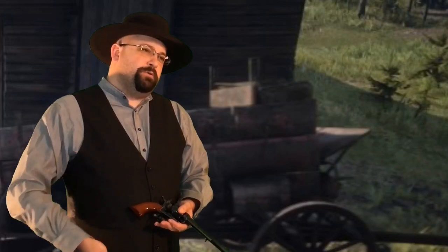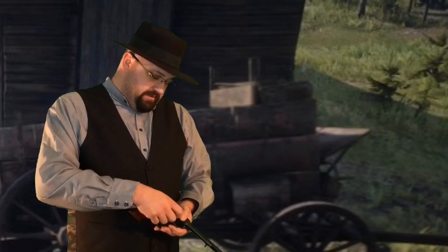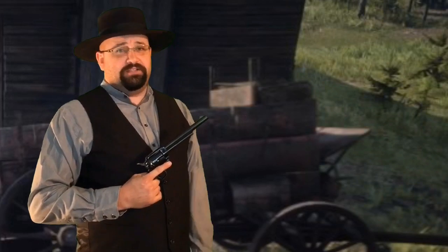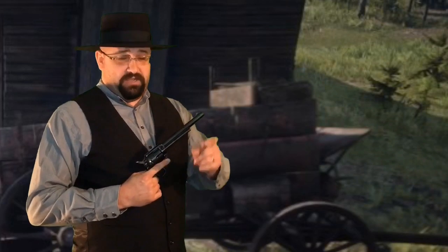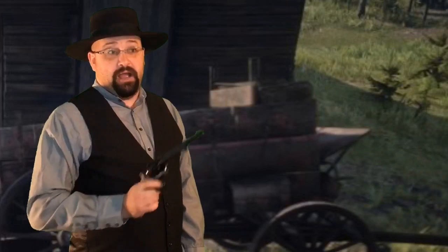Yeah Arthur, I suppose you do look pretty tough and intimidating with that Colt there, but thing is I still got an advantage over you. Hi, I'm Dustin Winegar. Arthur here doesn't realize I've got a big advantage over him and his Colt Single Action Army — the advantage being mine's real.